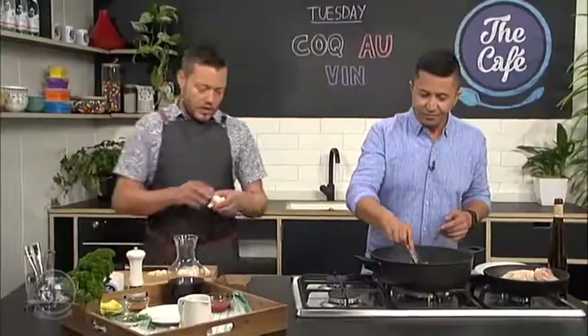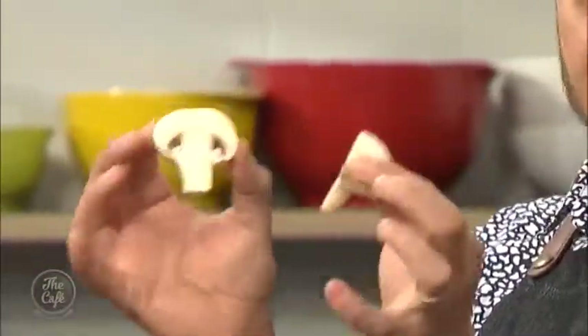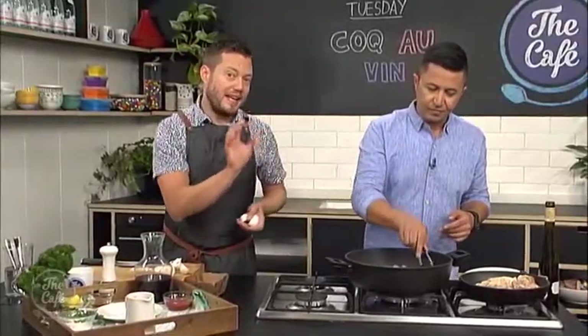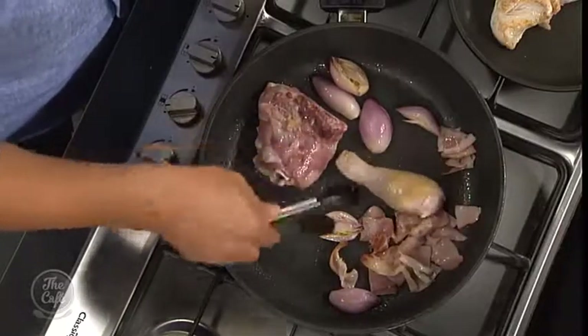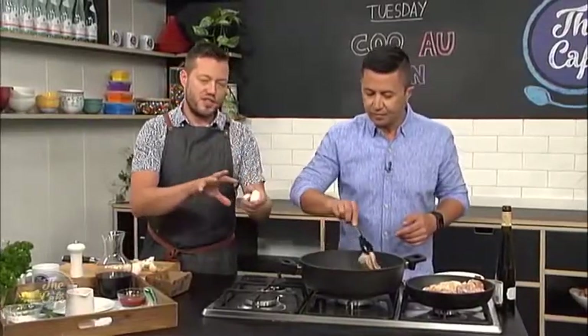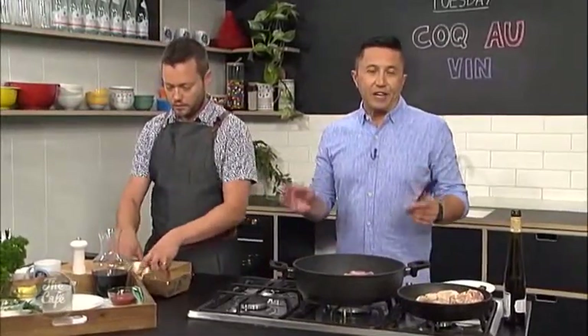Right, and then the button mushrooms. When selecting button mushrooms, get really nice, firm, white ones. Put them in half — you can see they're really nice and white and firm. You can either, if you want to stay true to a one-pot wonder, just pop them in about five minutes before you serve so they just soften and warm. Or you can seal them off, get a little bit of colour on them, and just throw them in just before you serve. It's up to you.